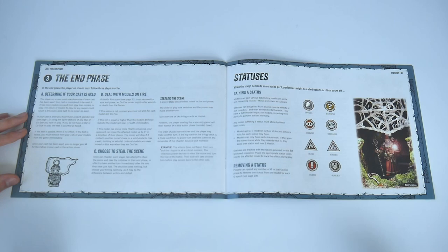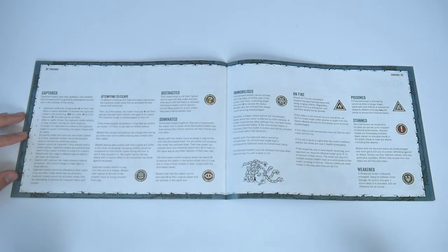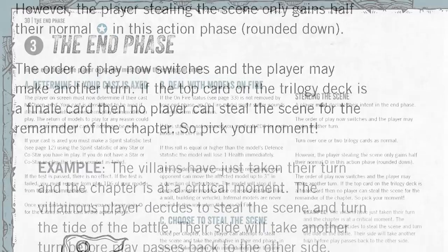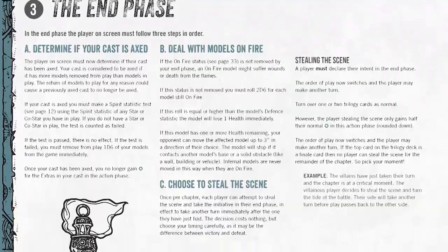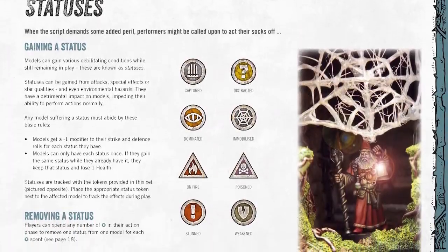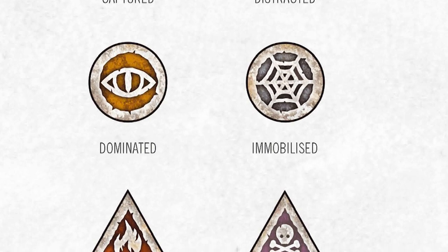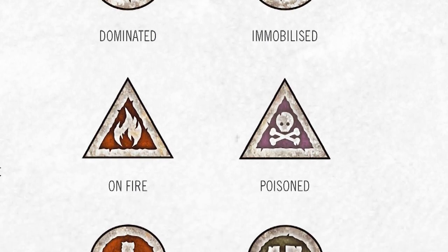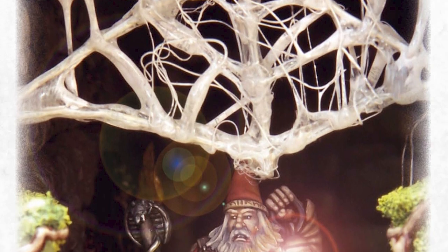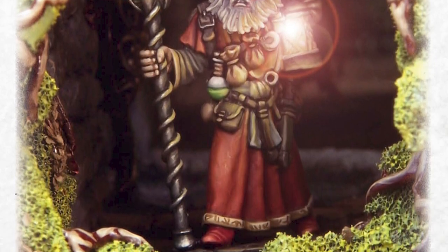The end phase is where you determine if you can continue gaming with your cast. You also deal with status effects in this phase, and there's a chance to steal the scene. Stealing the scene is a once-per-game option for each player, allowing them to take an instant extra turn where they have the initiative — use it wisely and it can turn the tide of a battle. Status effects are detailed through the end of this section, with symbols matching the MDF tokens included in the game. There's the standard skirmish stuff like stunned and poisoned, but also more unique effects such as captured or dominated — the former adding story drama, the latter offering a shift of allegiance as if the model's been charmed to fight against their former friends. These are really cool gameplay dynamics that make battles feel quite different and unique.